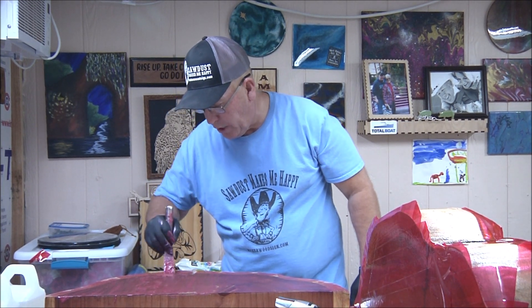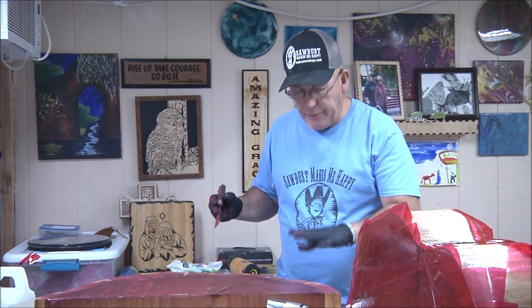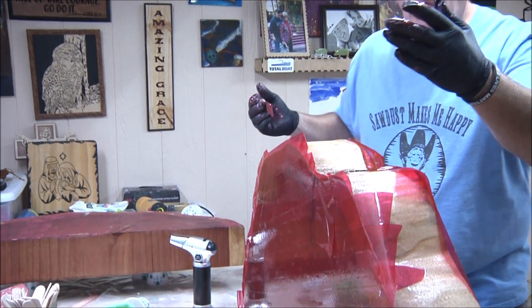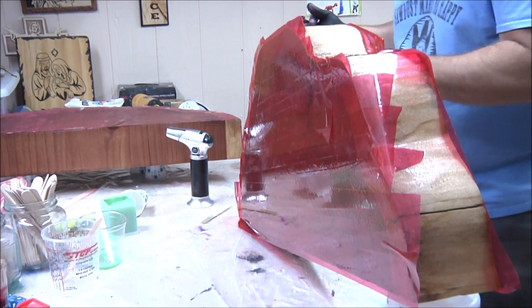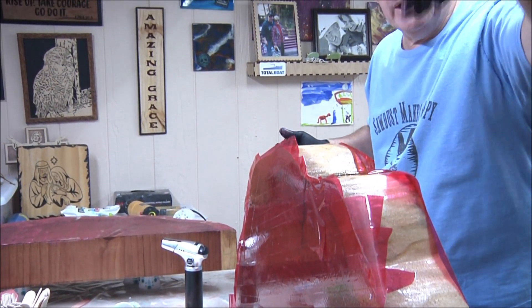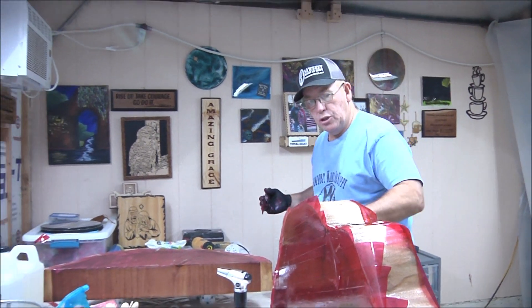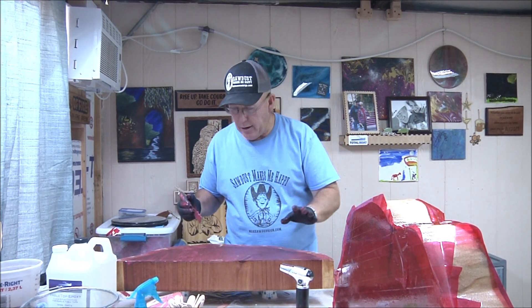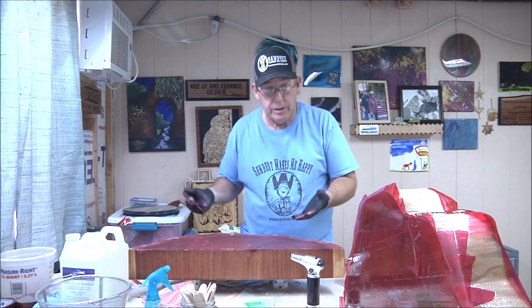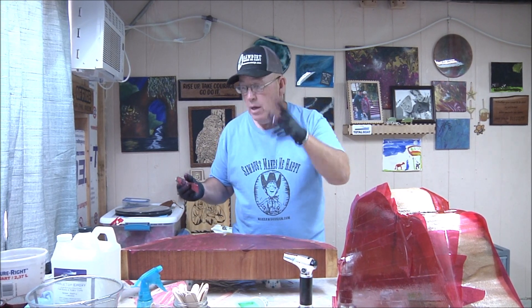After this all dries, Vicki has more pouring to do — she only poured one crack and she's got three or four big cracks. She has to tilt the board because it's just resin and gravity will push it down into the fissures. She'll do that off camera, and when we come back we'll do some sanding and see what these things look like.